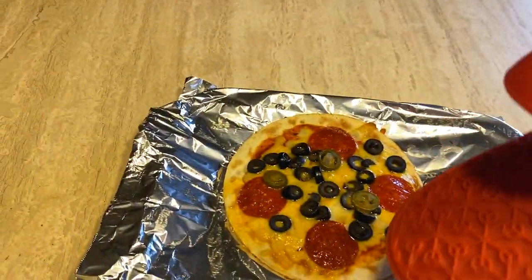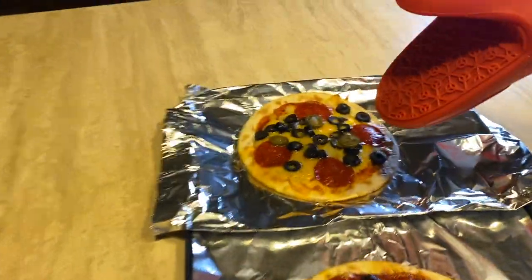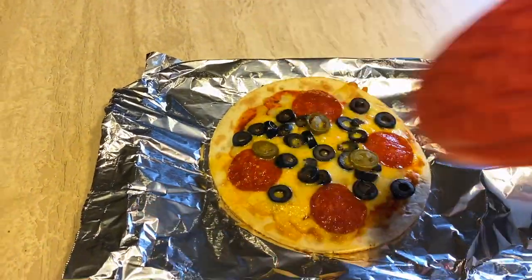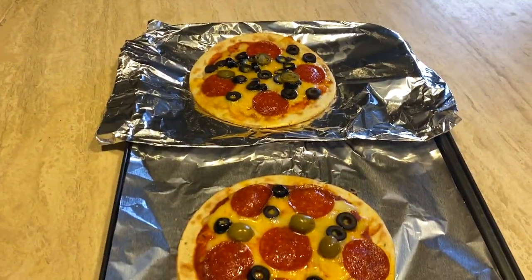Look how yummy they look! That one with the jalapeños — that's Ken's. That one with the olives is mine. I'm pretty proud of myself to be honest — now I can add something else to my cooking list: I can do toast, cereal, and pizza!